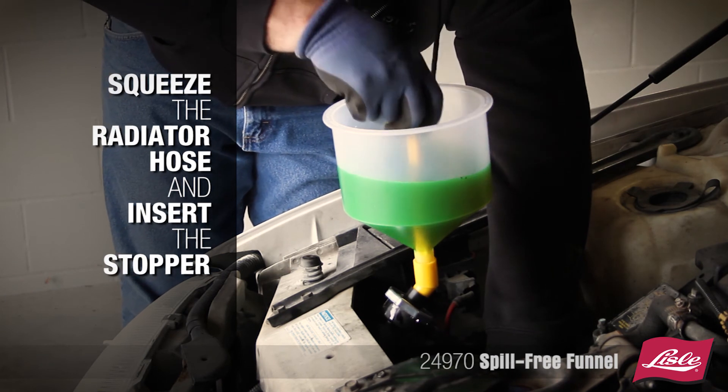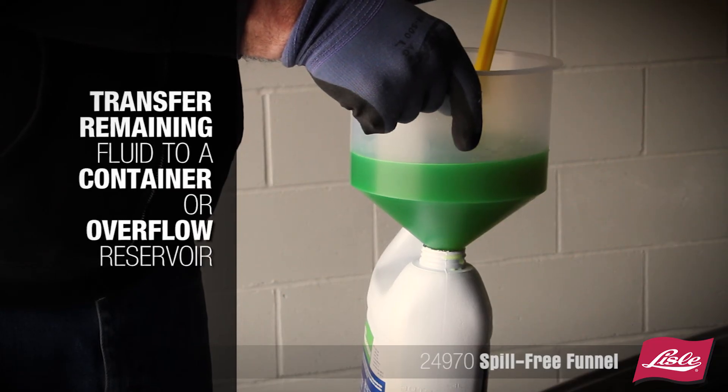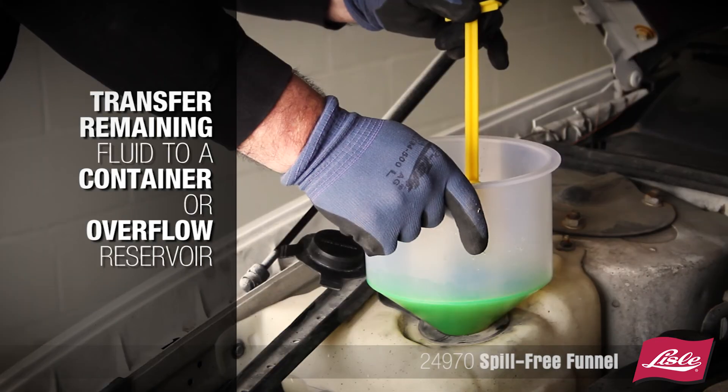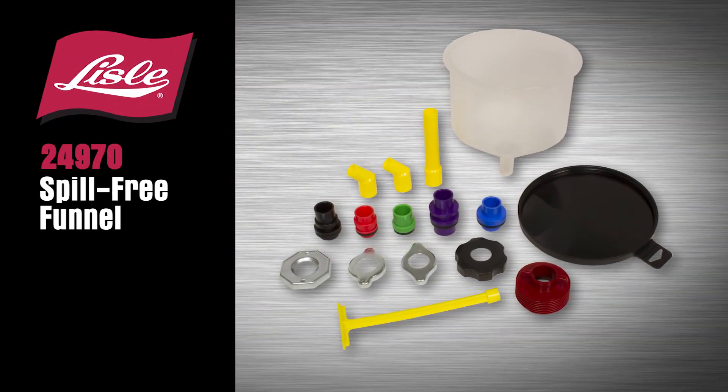Squeeze the radiator hose and insert the stopper. Transfer any remaining fluid to a container or overflow reservoir. The Lyle 24-970 Spill-Free Funnel.